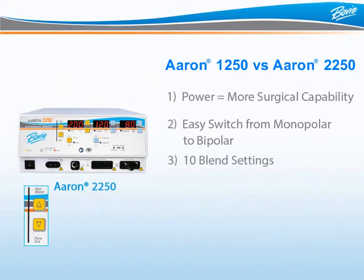Third, the ARIN 2250 offers 10 blend settings so the surgeon can find his perfect blend of cut and hemostasis.